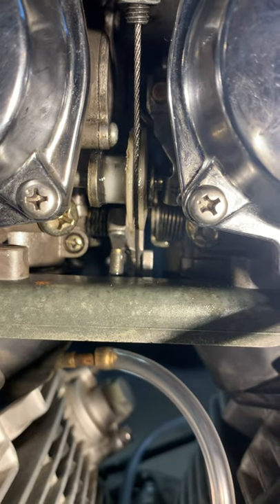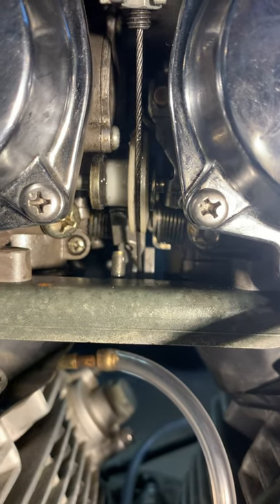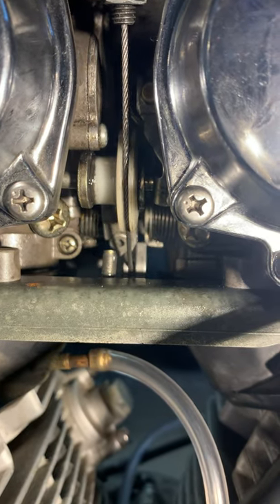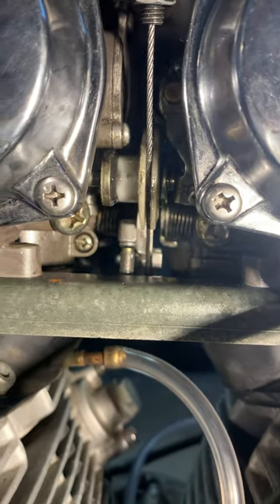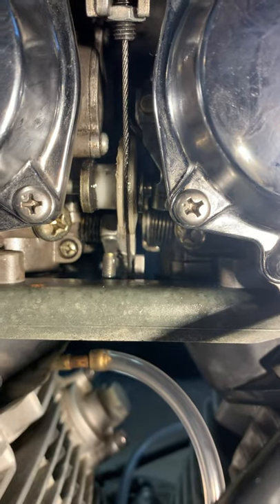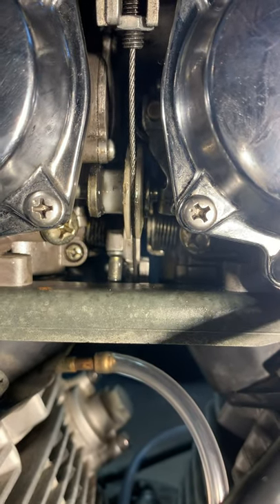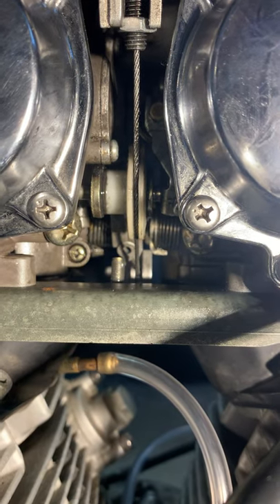So, if when you twist the throttle, do them both move at the same time? So you twist, and both of those at the same time. You can see mine's got a lag. So I turn this one, the left hand side moves, and then followed by the right hand side moves.